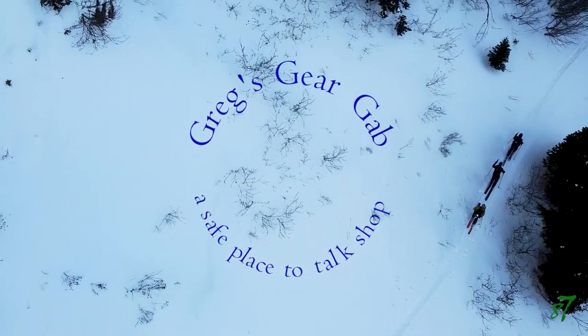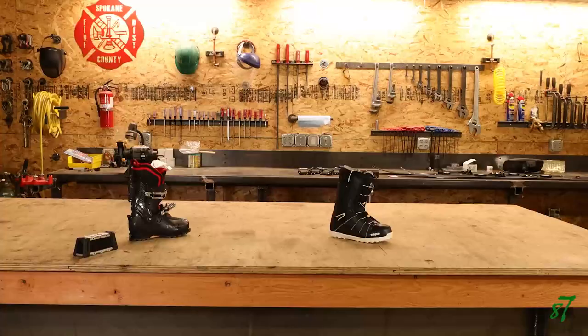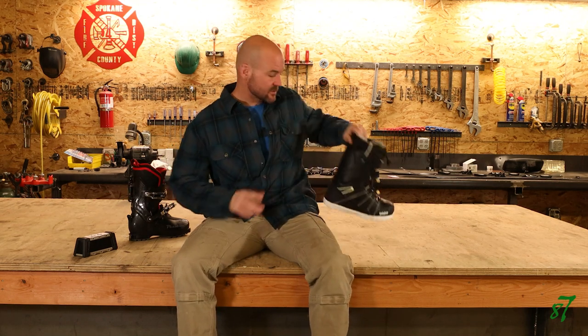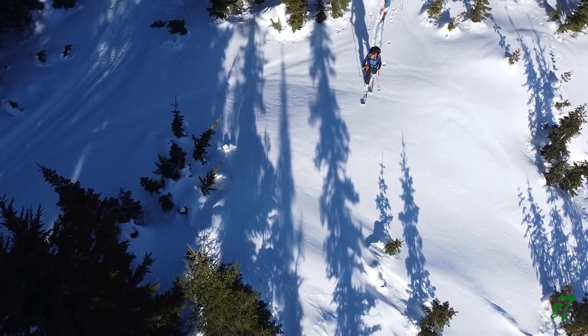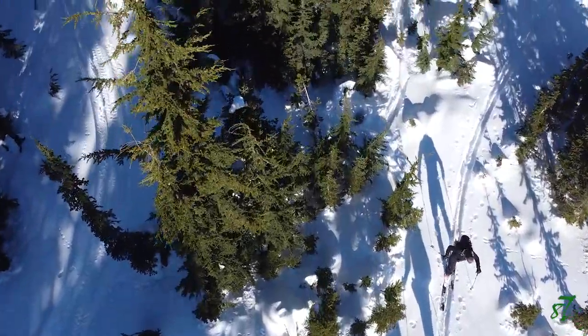Greg's Gear Gap — a safe place to shop. It has been a painfully slow process that has taken us from this to this. This change has closed the performance gap that split boarders experience with their backcountry skier friends. I feel boots are the single most important tool in capitalizing on efficiency of motion.